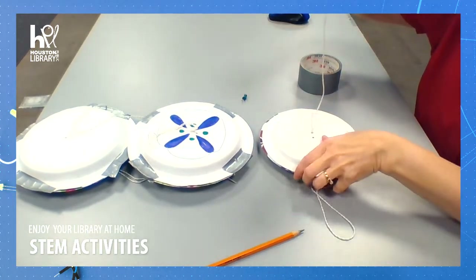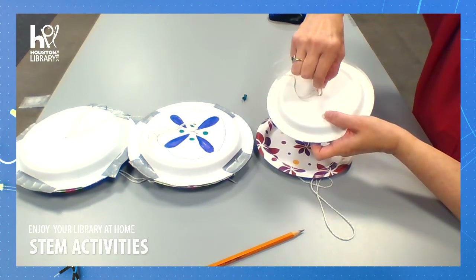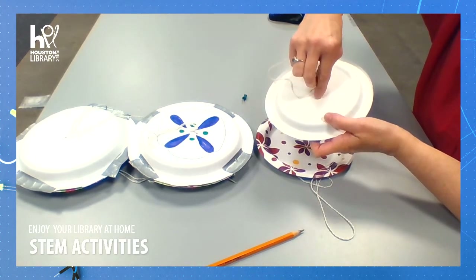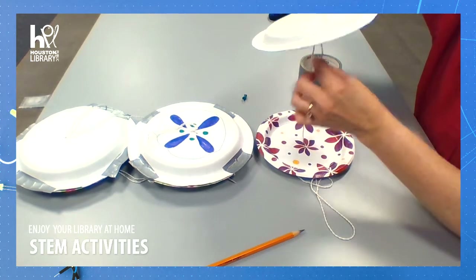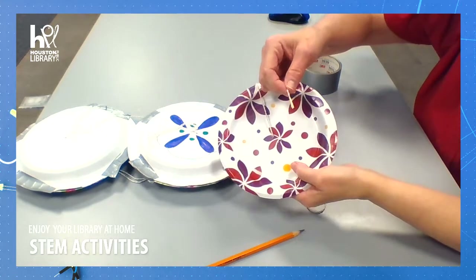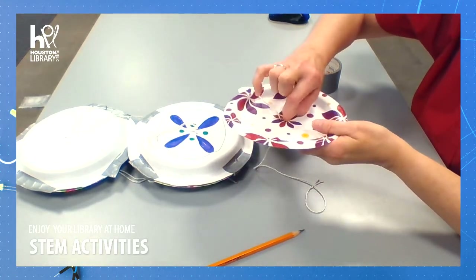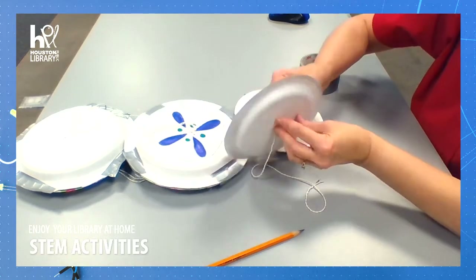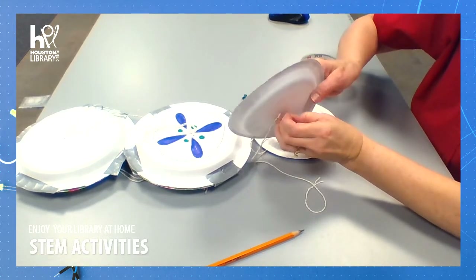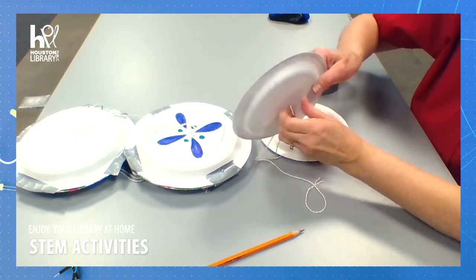Now I'm going to go back the other way, going from the back side of this one, and now I will thread it through the other side on the inside of this one.